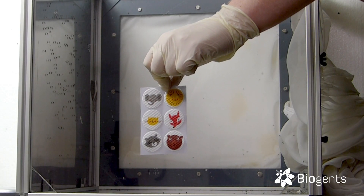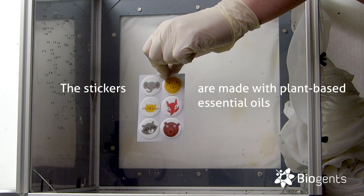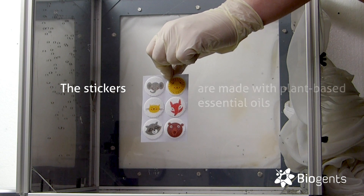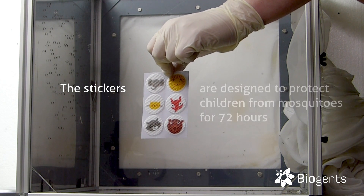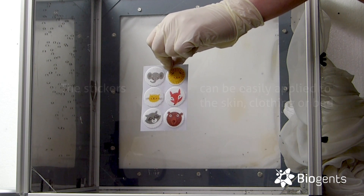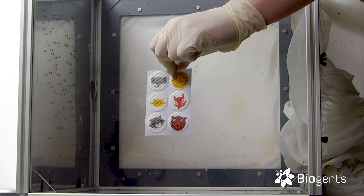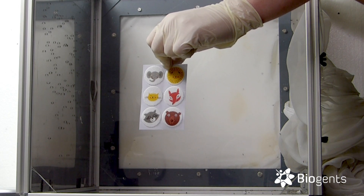This time we will test the effectiveness of mosquito repellent patches. These are lemon eucalyptus citronella stickers designed to protect children for up to 72 hours. The stickers can be easily applied to the skin, clothing, or bed. They don't stink, are small, and are beautifully designed. But do they work? We will test it today.